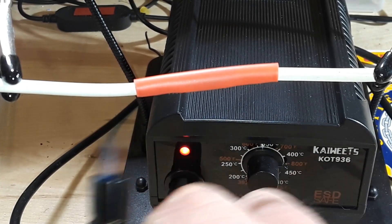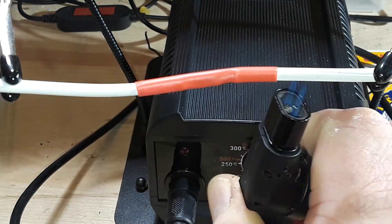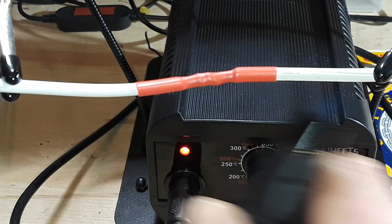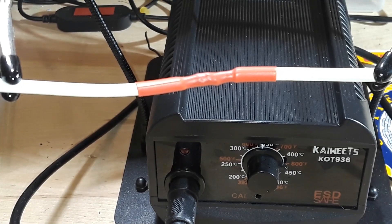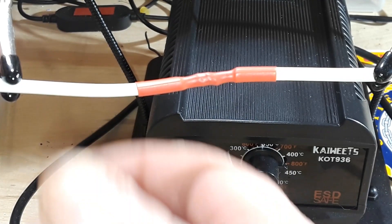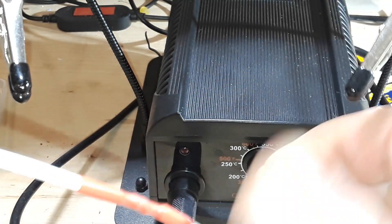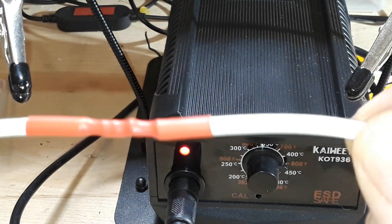A hot air gun is the preferred method. I don't have one handy here — mine are all put away — so I'm just going to use a little torch lighter. The trick is: keep it moving. Never stop moving, because that's how you end up burning things. And there you have an acceptable Western Union splice.